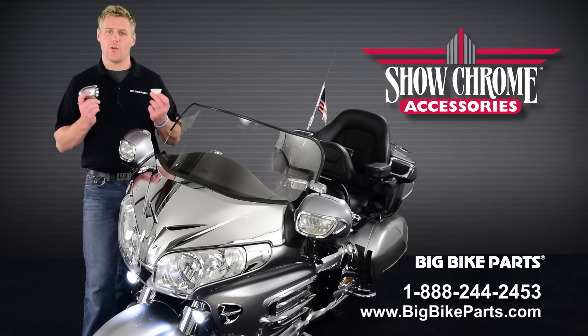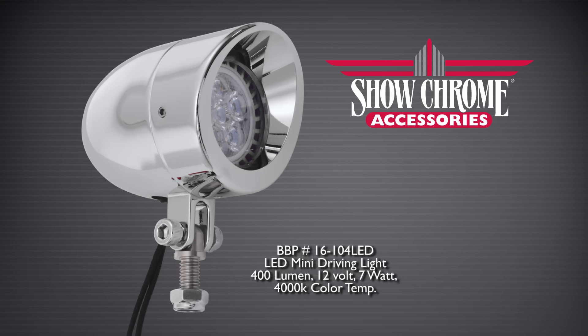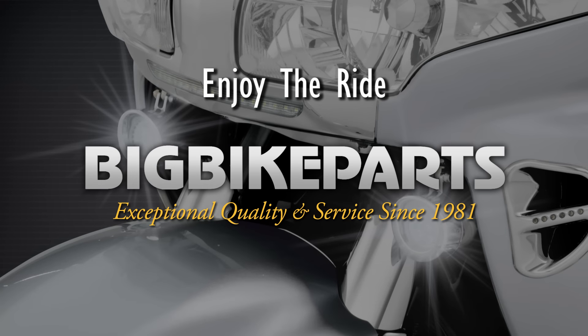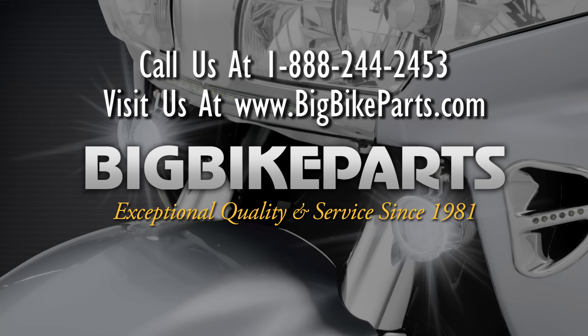If you have any further questions with regards to this MR-16 replacement or our bullet style lights, please feel free to look us up online at www.bigbikeparts.com. While you're there, please check out the dealer locator section. You can also give us a phone call at 888-BIGBIKE. Be sure to like us on Facebook to stay up on all the new items. Thank you for watching and safe riding.